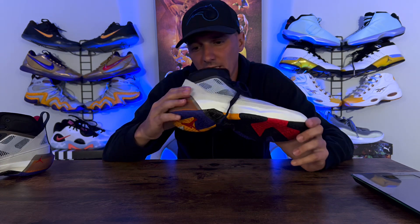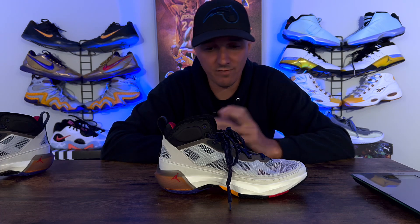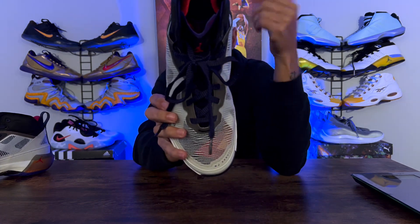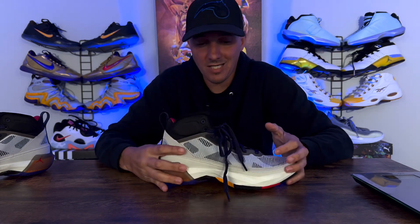Heel lockdown — my heel did not move in these sneakers whatsoever. They did a great job on the heel cup inside the sneaker. There's a TPU plastic piece in the back, so there's a nice heel counter there. No issues with heel lockdown or heel comfort whatsoever. The laces were super high quality — nice flat laces, they didn't come untied once, and no issues at all.